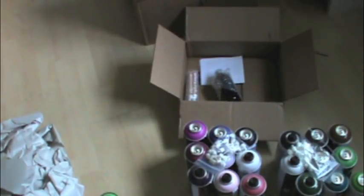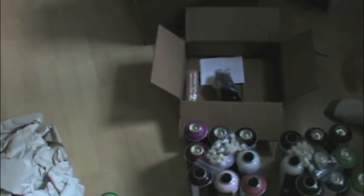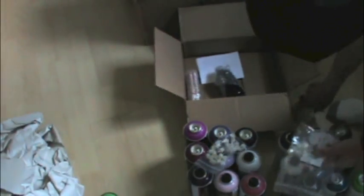And then I got the five-pack of ghetto blaster caps — they're $2.50 for five of them. I've never used either of these before, so I'm excited to try those out.